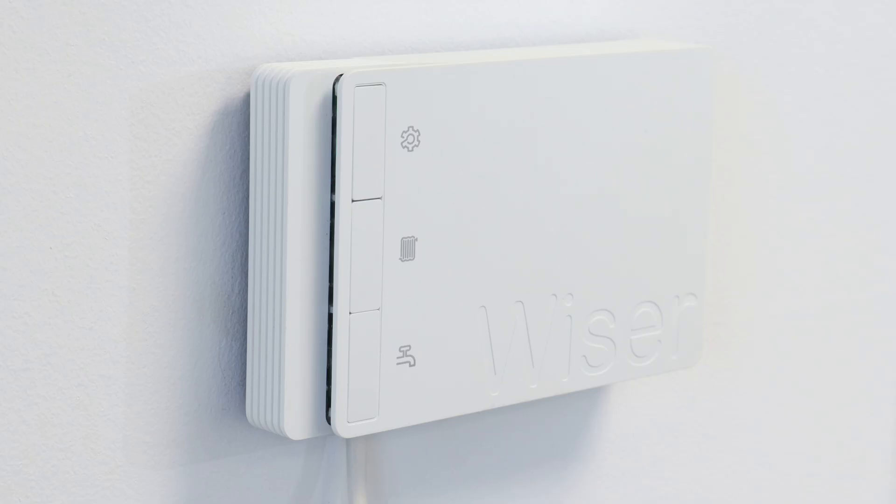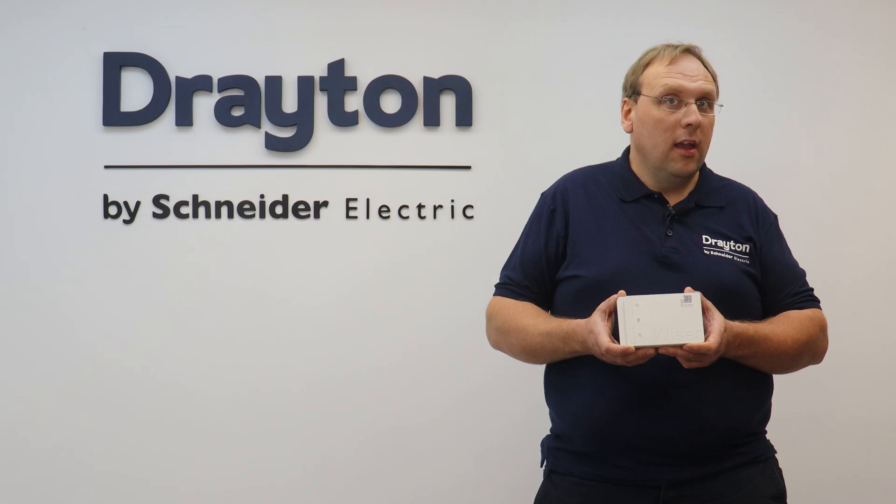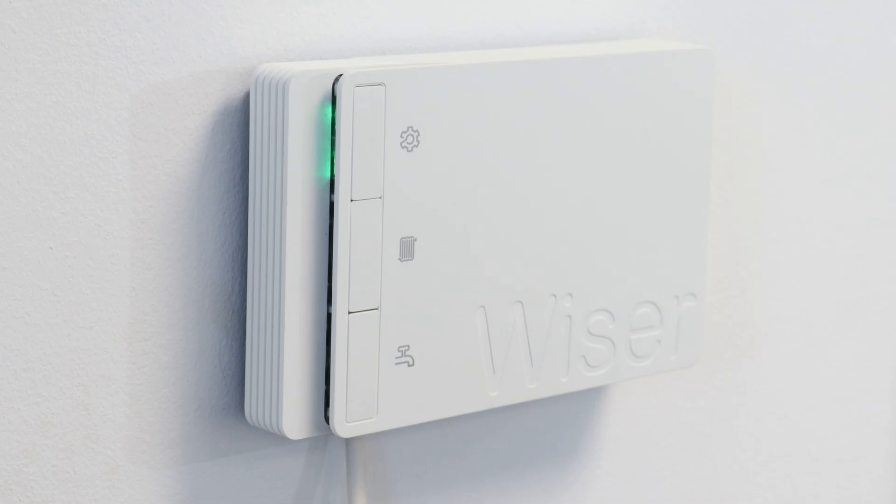Power can now be reinstated and the Wiser second generation Hub R will go through its boot-up sequence that will take up to two minutes. It is important not to interact with the Hub R during this process.